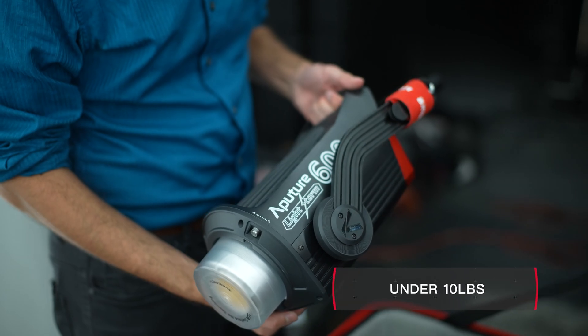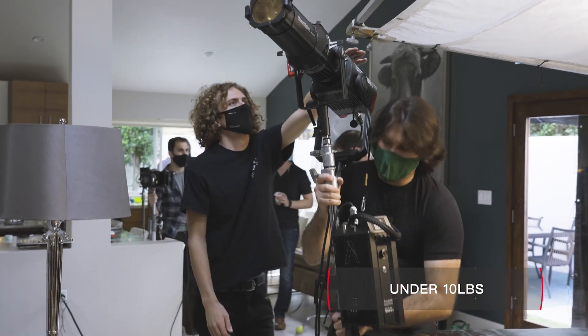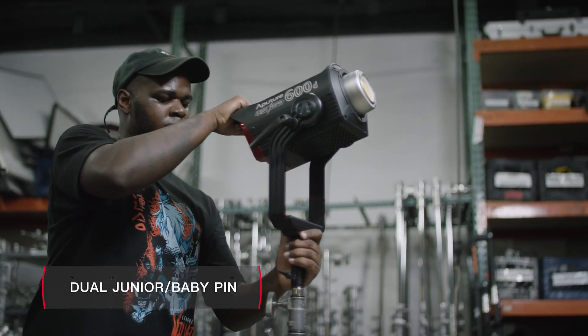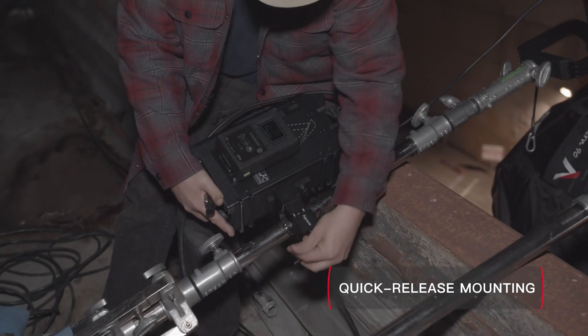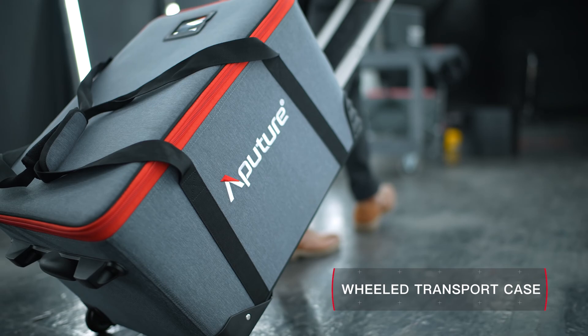The 600D Pro head weighs less than 4.3 kilograms and is light enough for use on a baby stand. It also features our dual junior baby pin and built-in lightning clamp for rapid mounting onto any light stand, truss, or speed rail. It also comes equipped with a wheeled carrying case for travel.